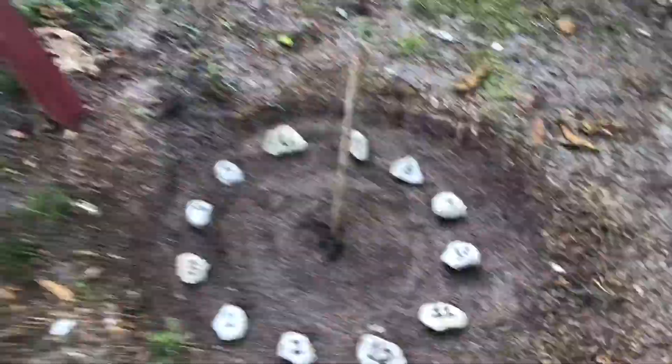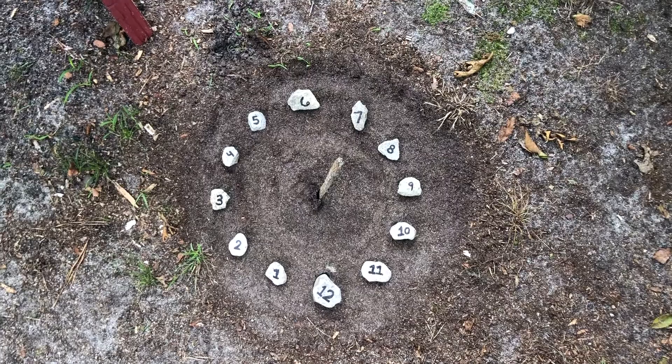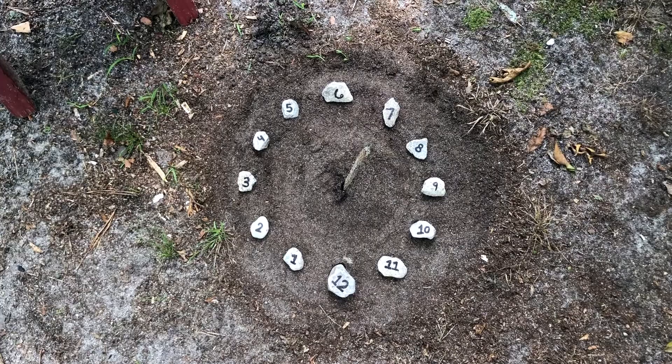Now that I have this all set up, I'm going to come back on the hour for the next few hours to make sure that my sundial is properly functioning. On cloudy days it may not be very obvious, but come a sunny day when you're out in your garden, you will be able to see the shadow align with each of these hours and that will tell you what time of day it is.